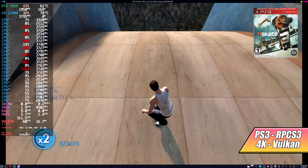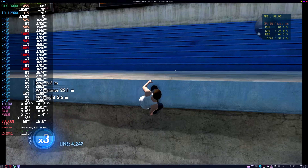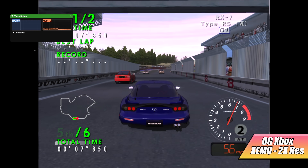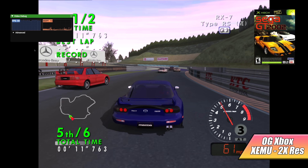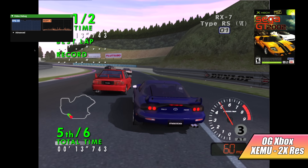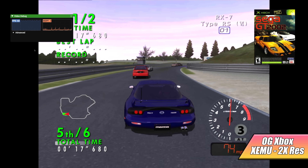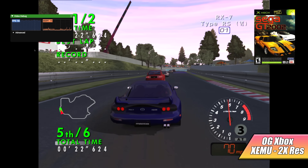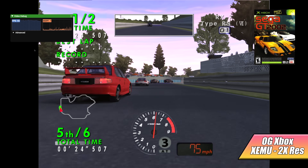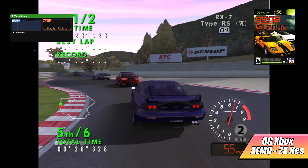Skate 3 — a harder one to emulate — runs at full speed at 60 FPS. And finally, we've got some original Xbox emulation using XEMU at 2x resolution. This is Sega GT 2002, and with this specific emulator, the only way I've been able to get it to run at full speed is on an Alder Lake CPU with an Nvidia GPU. It just takes a lot out of your CPU, but this thing can definitely handle it.